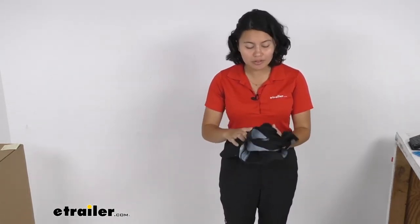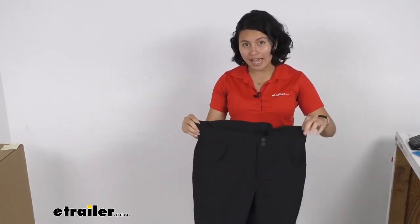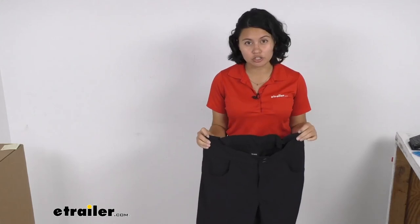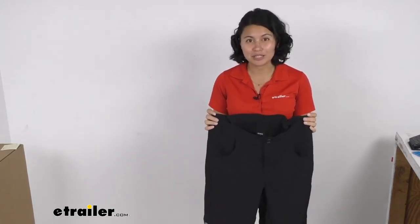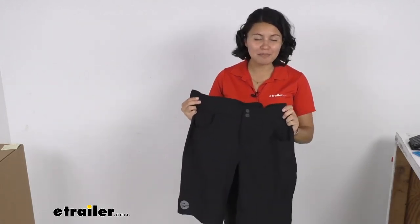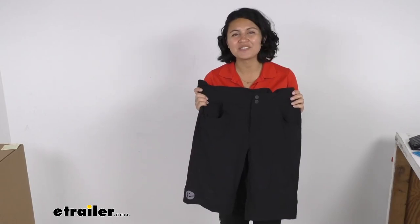All in all, very durable mountain bike shorts. You can get these in a range of sizes — as you can see I have large here, but whether you need small all the way up to extra extra large, you can find those right here at eTrailer. Do use the size chart or table found on the product pages to get the right fit for you. This was a look at our eTrailer mountain bike cycling shorts. My name is Evangeline and I hope you enjoyed the journey.